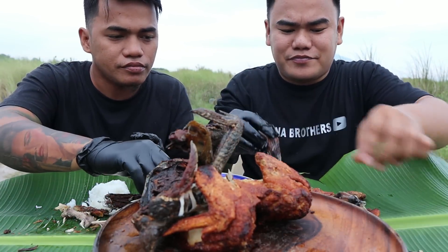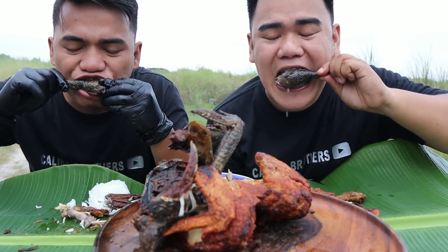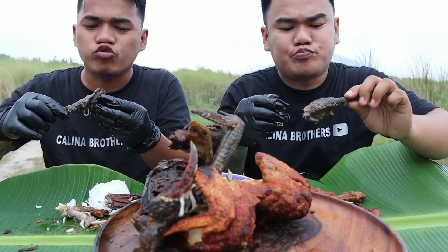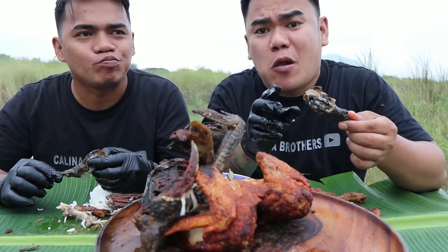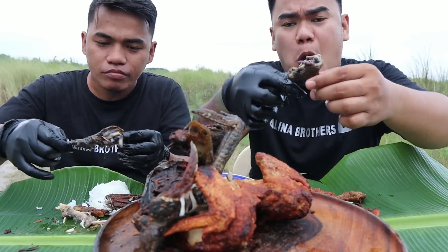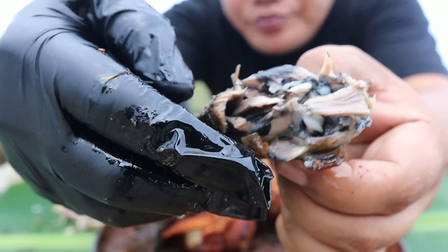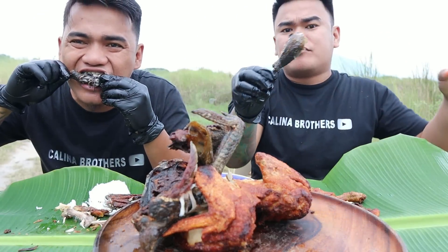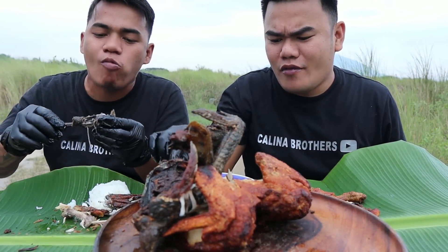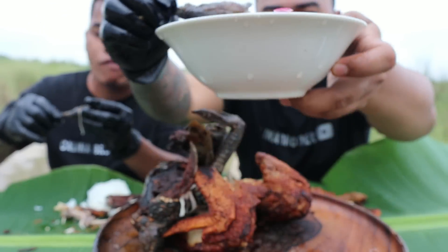Sa drumstick tayo. Cheers! Ayos din. Akala ko magiging matigas siya — especially yung balat mga ka-brother, kasi kanina iba yung texture niya, matigas siya pero ngayon okay naman din. Sobrang lambot mga ka-brother. Ako, ang panlasa ko sa kanya brother, parang lasang native na manok — mas gelatinous. Yun — meron siyang gelatinous texture, unlike yung normal nating manok.